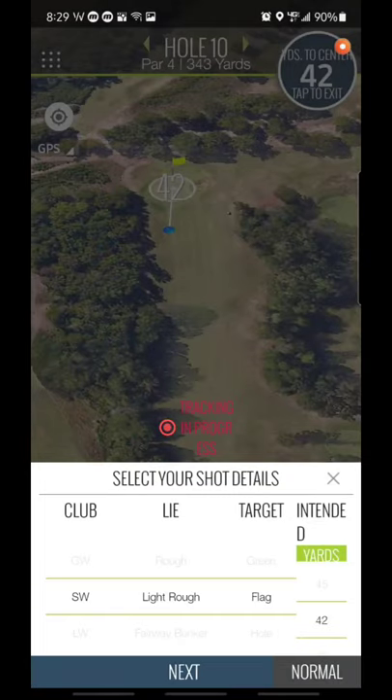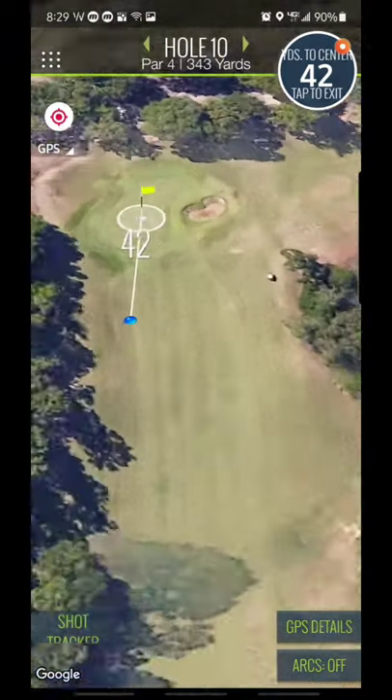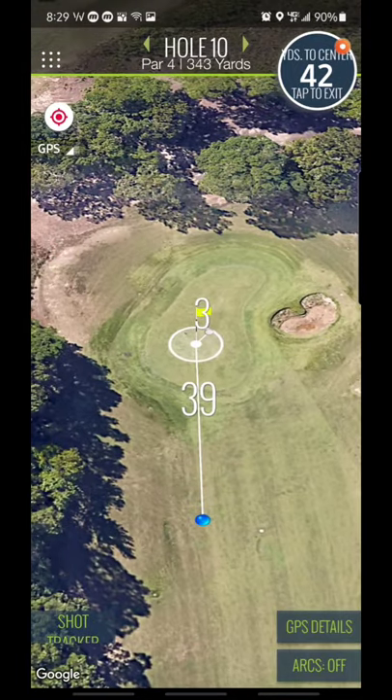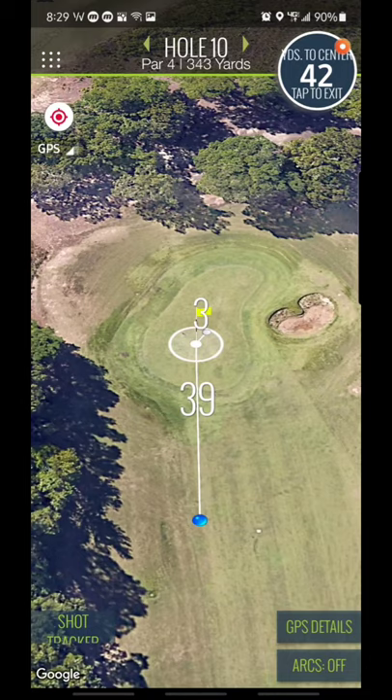As you saw up there, 42 yards from center pin. If you want to change that — like the pin's a little bit front here — just hit the X. Zoom in. You can laser it and adjust according to whatever. You don't have to necessarily do this.